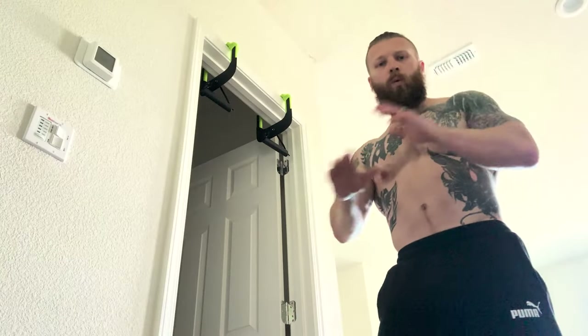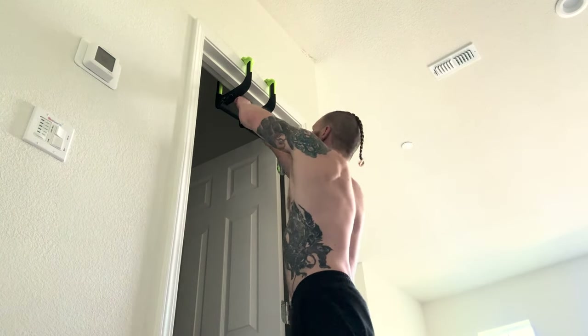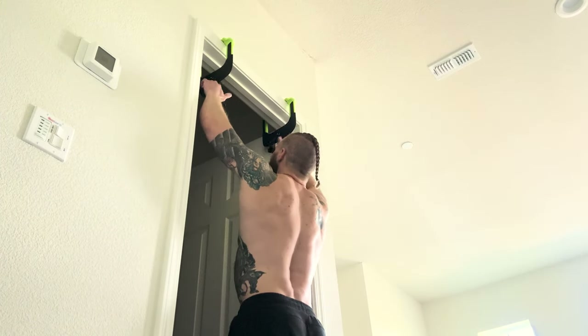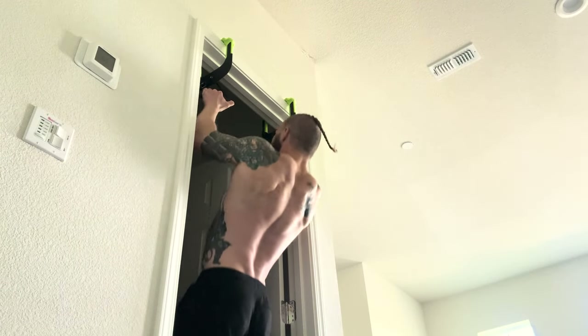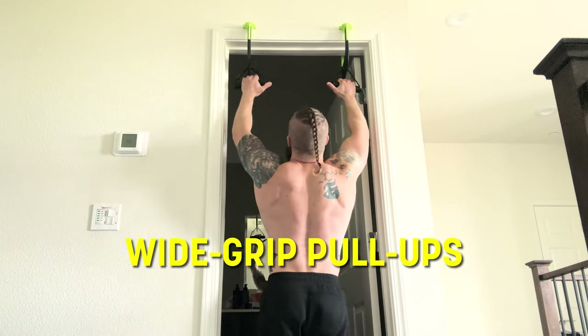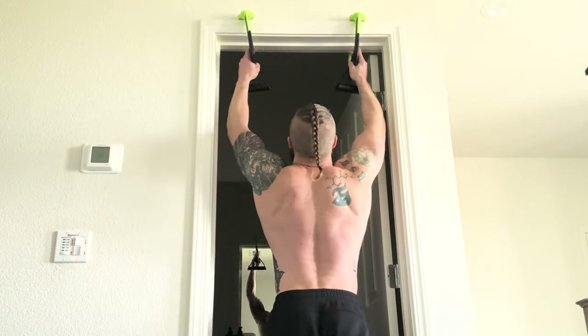This thing is not coming off the doorframe if you spend a little extra money — quality does matter. Another cool feature is the handles are free-floating, so you can move them in for a close grip, or go as wide as the doorframe for wider pull-ups. Overall a great, versatile design. You can do standard wide-grip pull-ups, neutral grip, grab the piece itself, and slide it to the inside or outside.